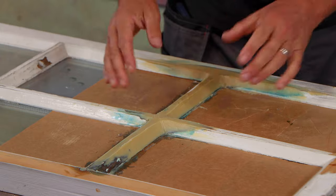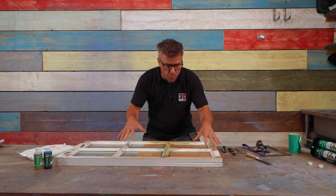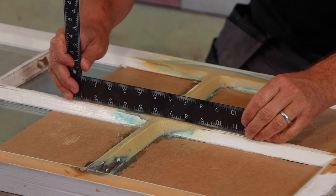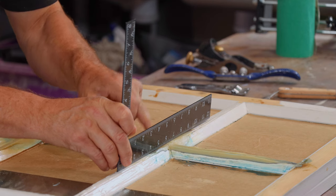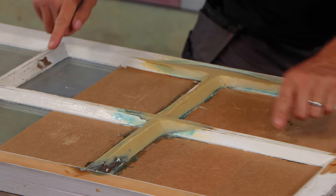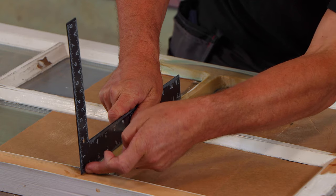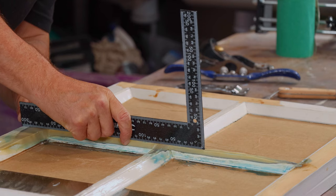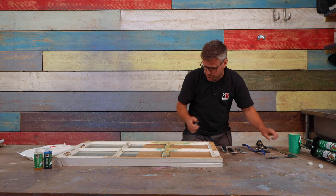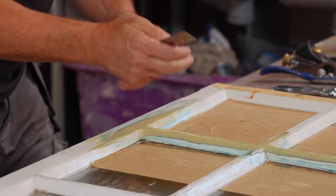My wood repair compound is completely dry and it is super solid — stronger than the actual wood itself. I'm going to use a straight edge here. When I place it across the top you can see that I've applied my compound a lot higher, giving a seesaw effect. That's going to allow me to plane it down to get a level edge. Going across the other way, there are a couple of millimetres proud in the middle. This edge here is a little smoother because I was able to smooth that across during application, so it only needs a little bit of sanding and shaping.